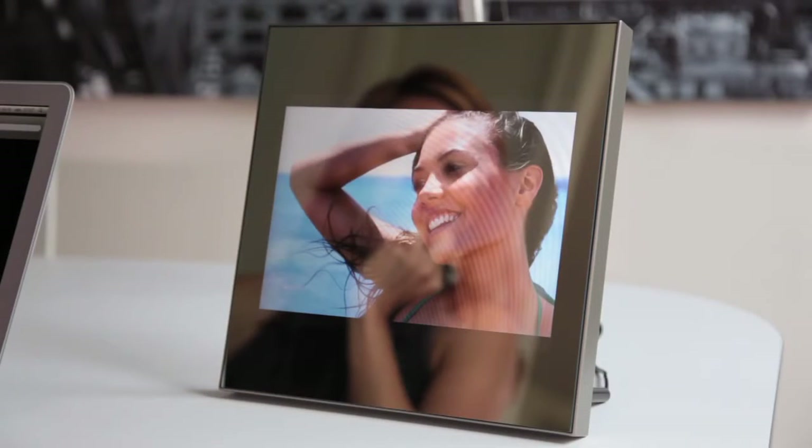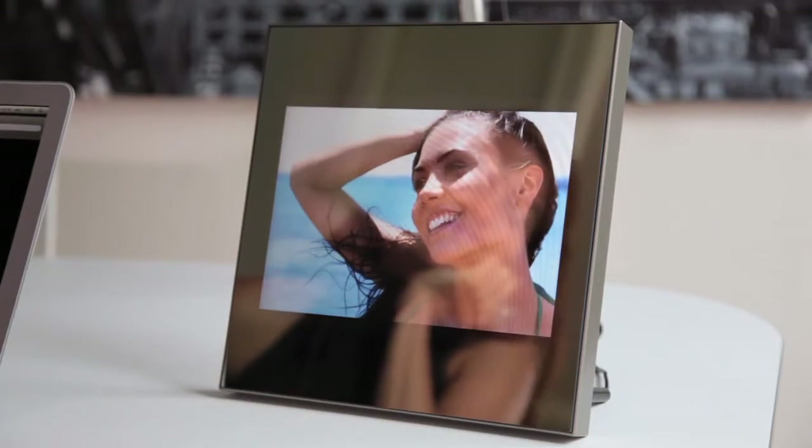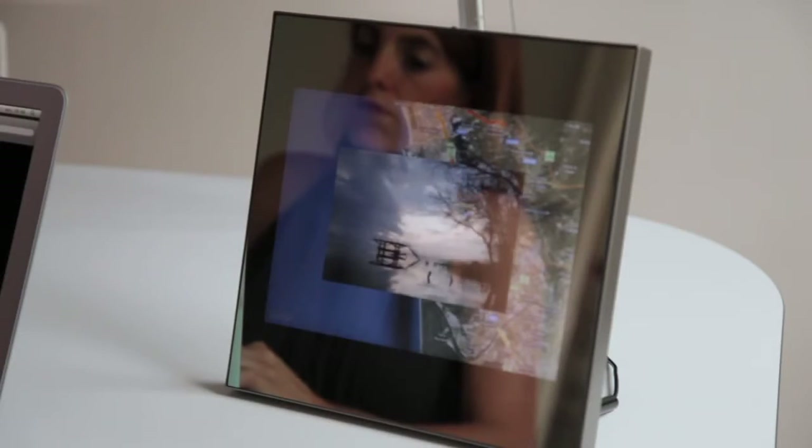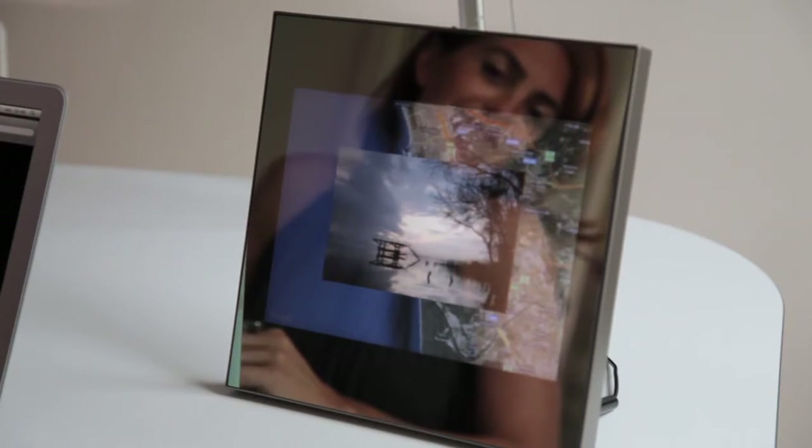Thanks to People, I can see randomly so many faces coming from anywhere in the world. Holidays invites me to escape from my day-to-day life by watching the most beautiful landscapes on Earth.